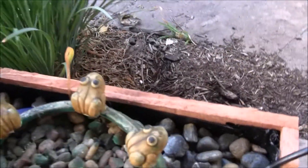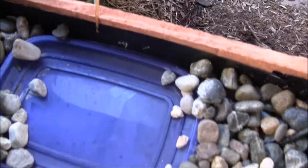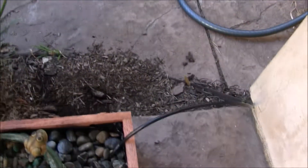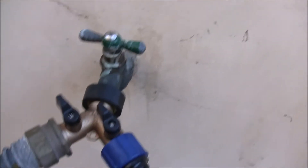We've got the same kind of situation here, with a float valve that's in there. That comes through here, through a tube, and we've just got this connected directly to the hose.